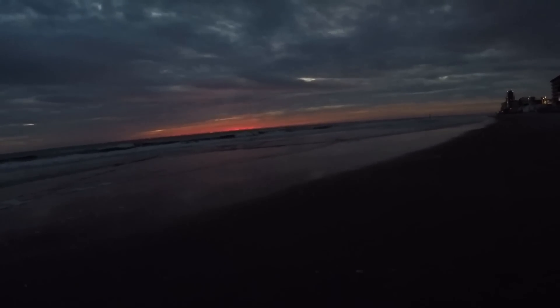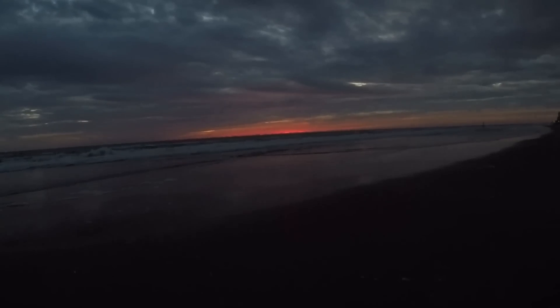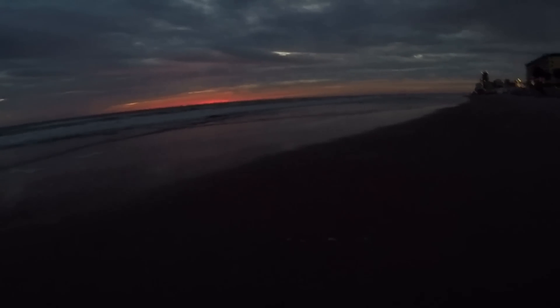Let's see — yeah, it's starting to come up. Looks beautiful red. Probably doesn't do it justice on the camera. Anyways, hopefully we don't have to use the light here in a few minutes. Let's keep going.